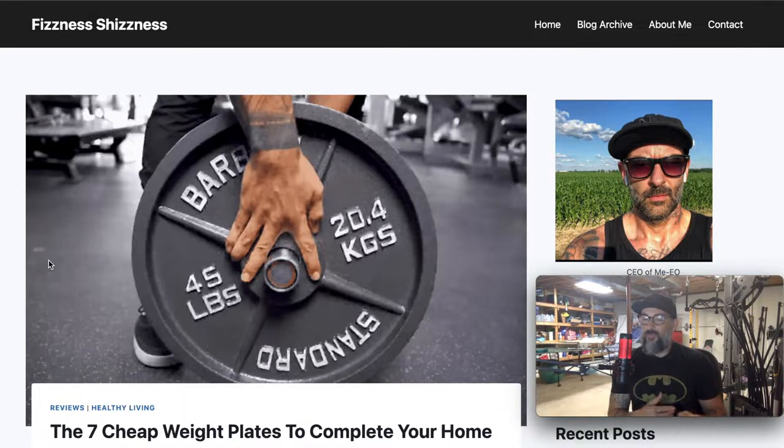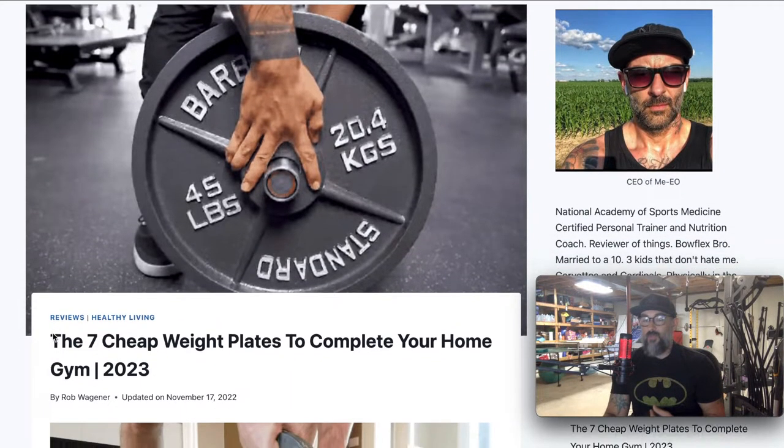One of the things with weight plates is they don't need to be expensive. There's a bunch of expensive ones out there, but you don't need it to be expensive. You just need it to be heavy, or at least however heavy it is that you're actually wanting. There are several companies making great weight plates over on Amazon, and I wanted to just kind of walk you through each one of these.